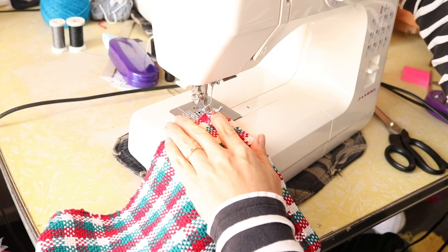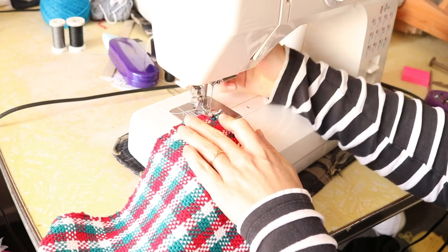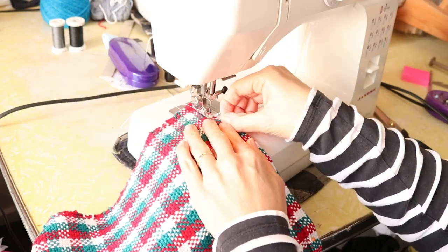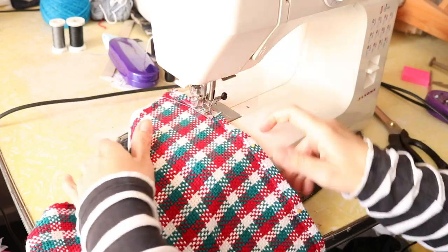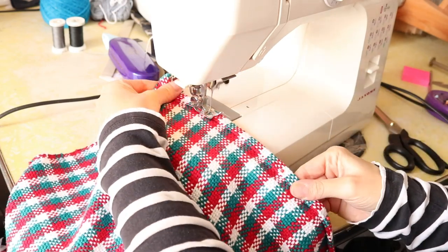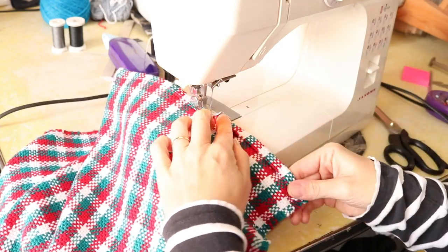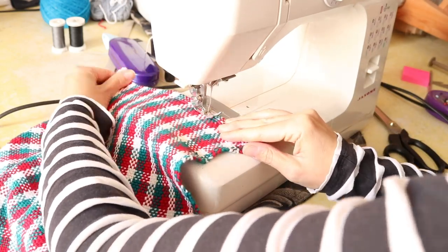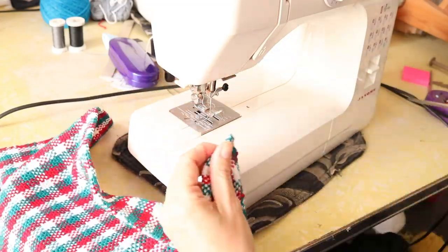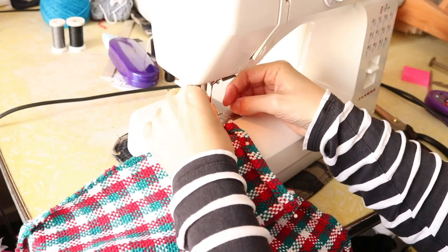At the machine I like to use a zigzag stitch for hemming hand-wovens — it works really well and isn't as taxing on the machine. You may need to give the fabric a little help to guide it along, more so than with a commercial fabric which is much thinner and feeds through easily. A lot of weavers have recommended a walking foot for sewing thicker fabrics — I don't have one yet, but it's on my to-buy list.